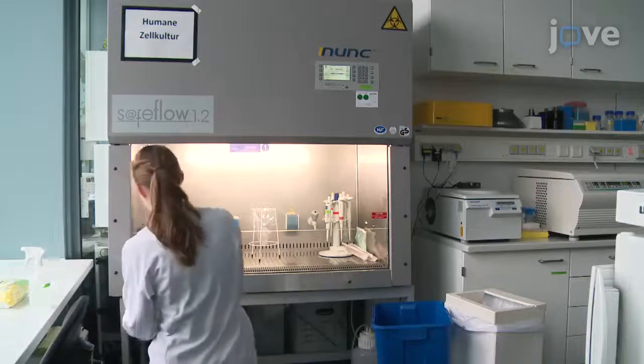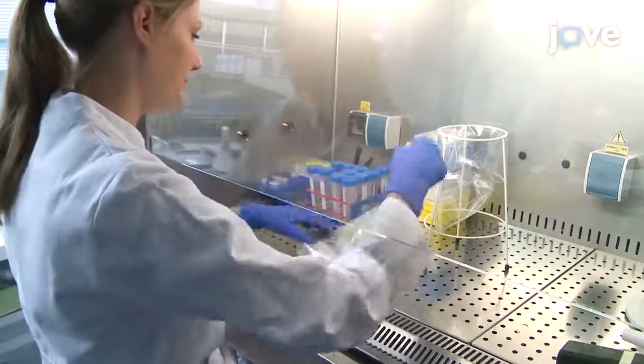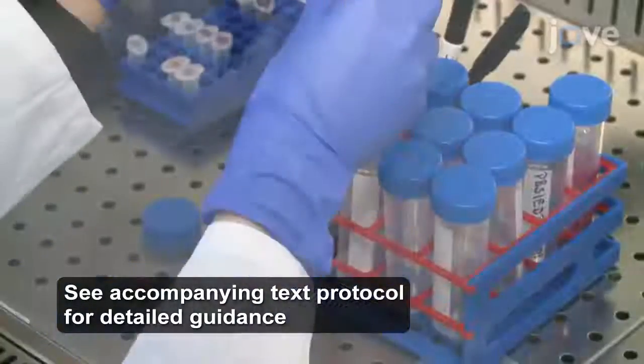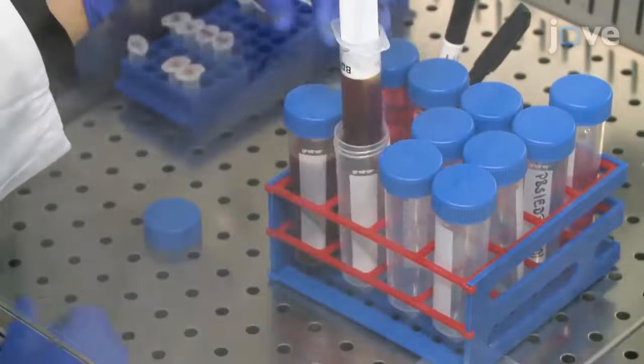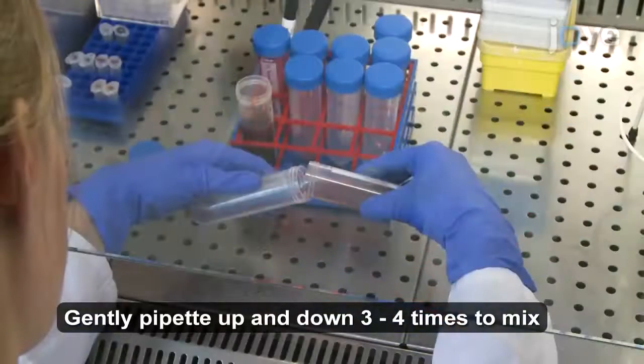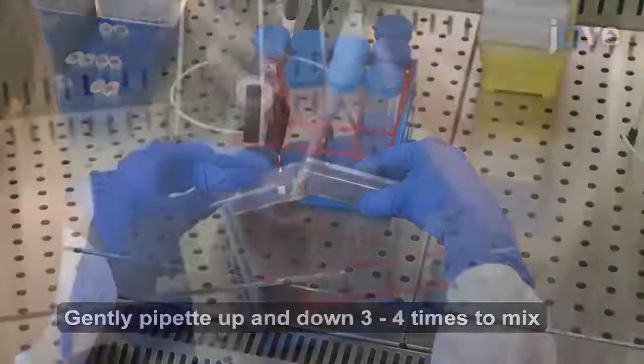To begin the protocol, pre-warm human lymphocyte medium to room temperature and thaw collagenase B and DNase. Collect the bone marrow, or BM, into a 50-milliliter conical tube and discard any existing clots.